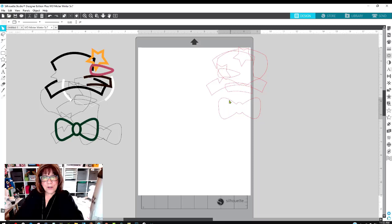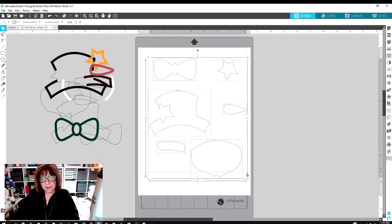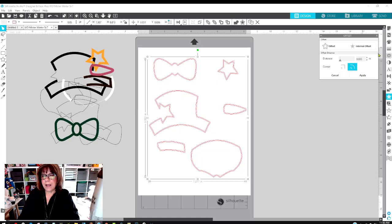I'm going to have these cut on my mat, but before cutting I like to enlarge them just a little bit. I'll draw a box around everything, then come to the offset panel — it looks like a star with an offset. I'll offset by 0.35. I found that number works really well. Hit Apply.